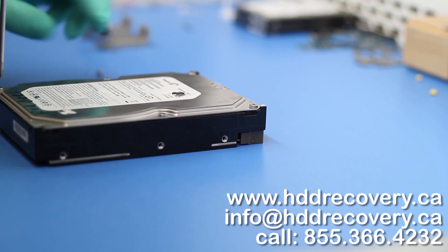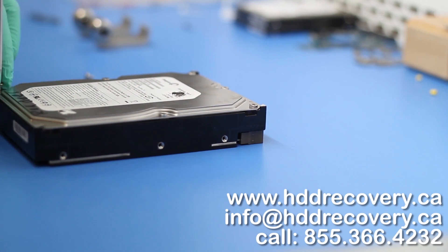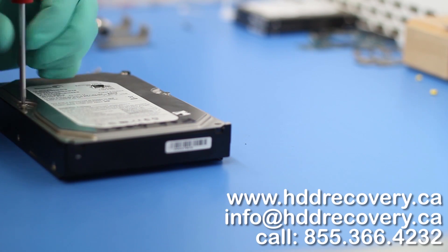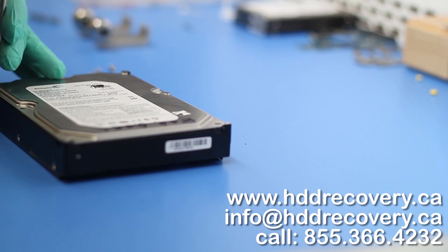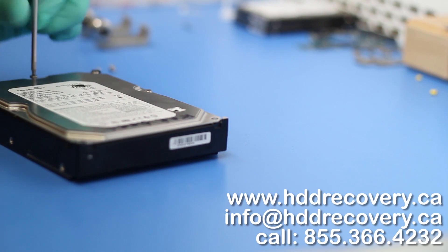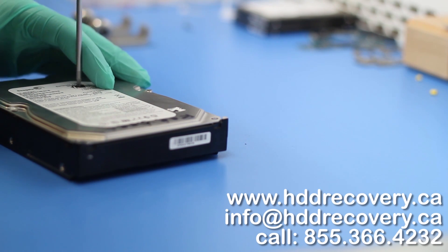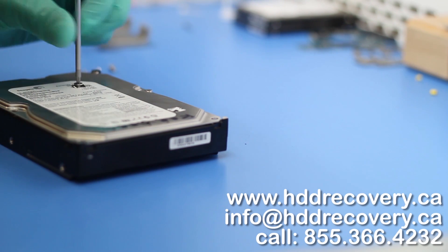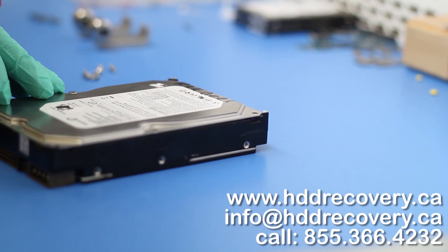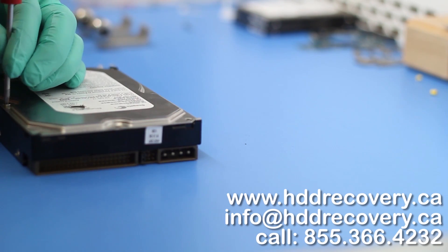The first thing I'm going to do is open up our patient's drive just to make sure there is no extensive platter damage prior to us jumping in and opening up the donor drive that we ordered. This is an older drive, so it was hard to find — we had to get it through our sources. Now that we have the parts, we can proceed.